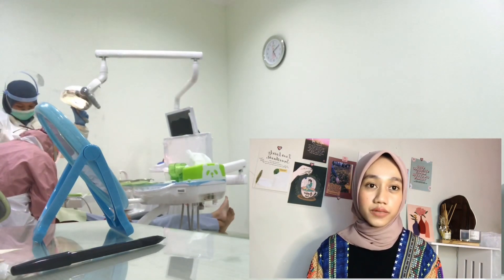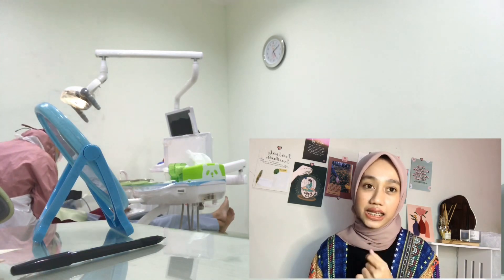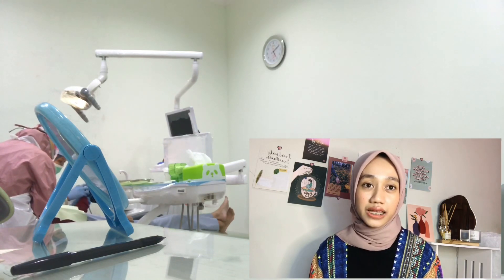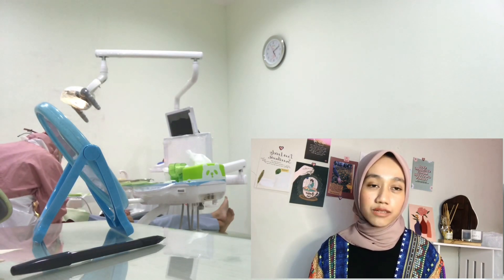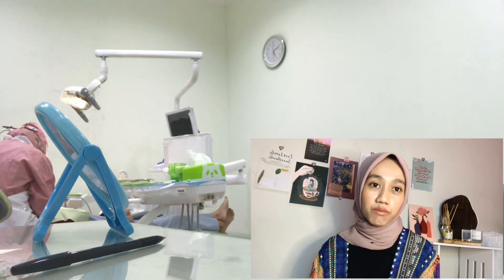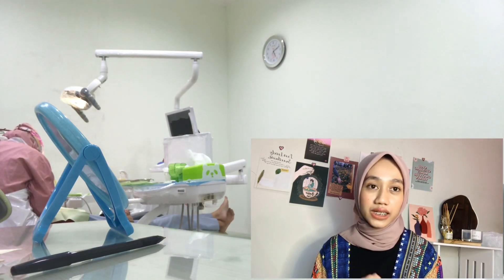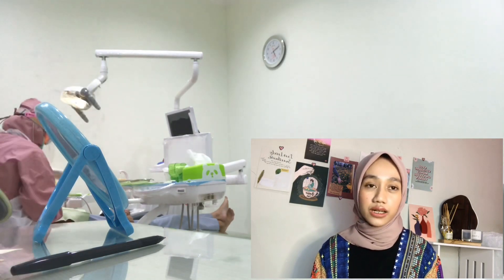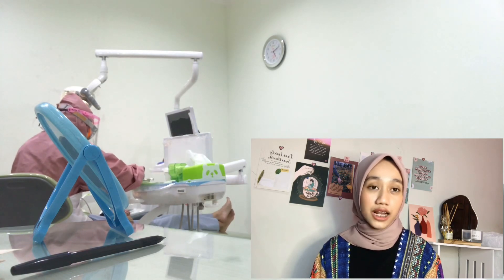After that, the doctor cleans the entire tooth area — kind of like scaling, in my opinion — because tooth movement would be hindered if there's tartar buildup. While the doctor is cleaning the teeth, the nurse helps check our blood pressure. Because if blood pressure is high, the extraction cannot be performed. Luckily, my blood pressure was normal, so the extraction could proceed.